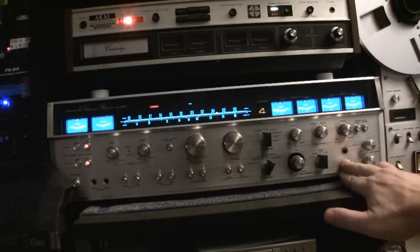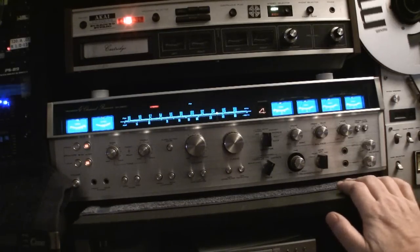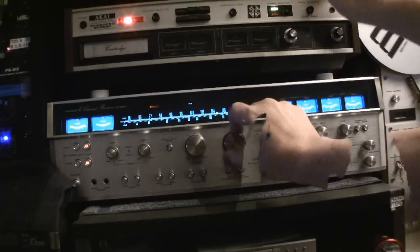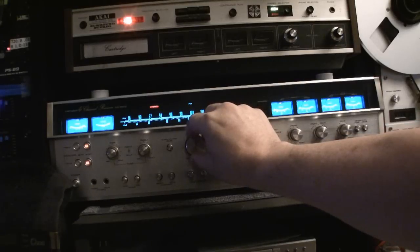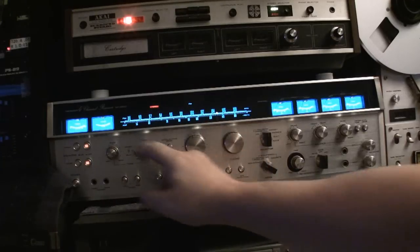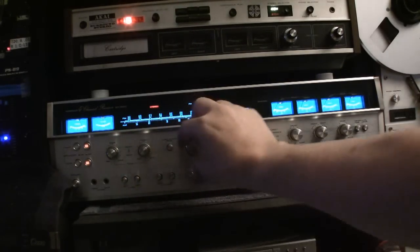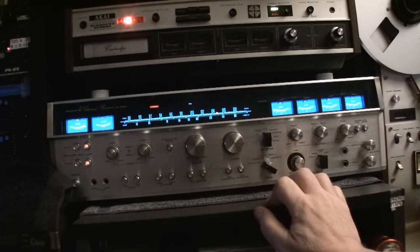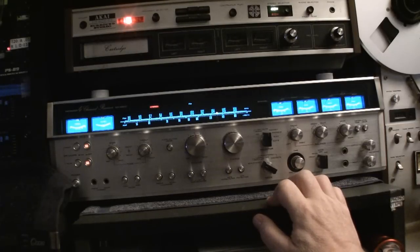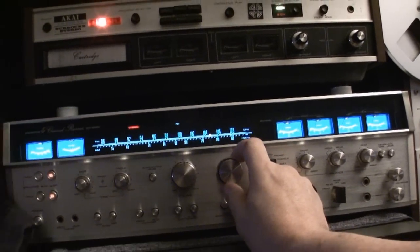So everything works, and the mic inputs — I tested them briefly — they do work. Excellent. Freshly repaired unit. Some FM stereo here — kicks the FM stereo in.